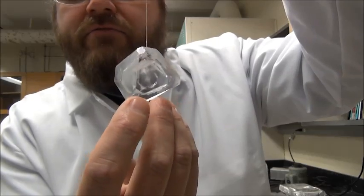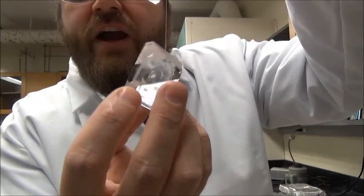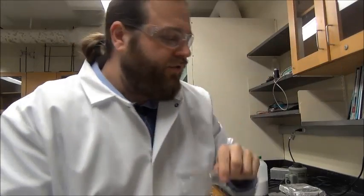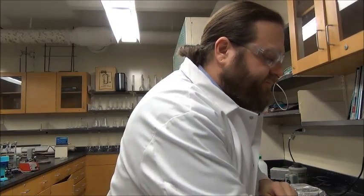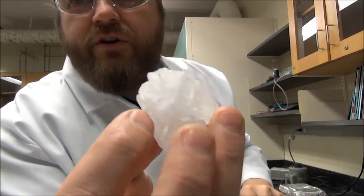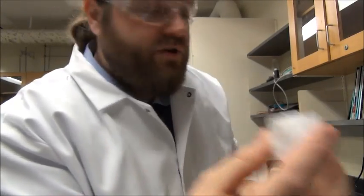So you can see we have very nice, well-defined, reflection — shiny faces, right? I didn't cut this crystal. This is how a crystal grows. What you don't want to get is something like this. You can see this thing is real choppy and it has lots of different crystallites. This is not a single crystal.